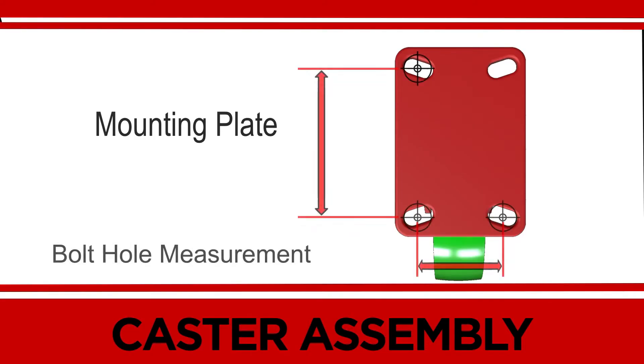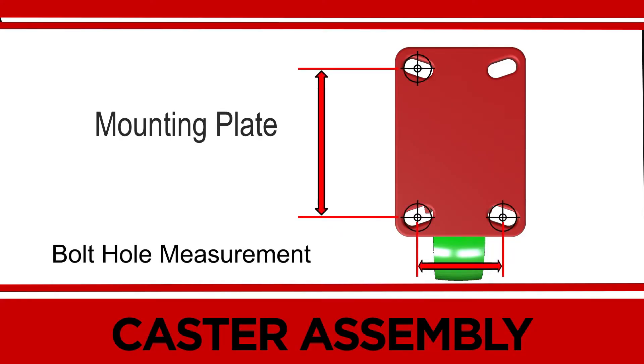For the bolt center measurements, measure the distance between the bolt hole centers. Hamilton stocks all of the most common sizes of mounting plates with the most common bolt hole patterns. Contact customer support if you need assistance measuring or identifying the bolt hole patterns for your application.